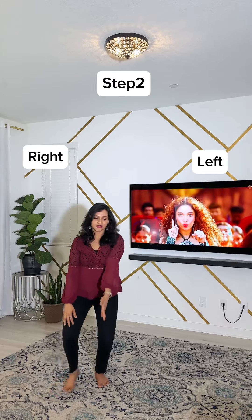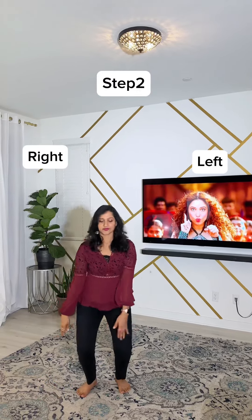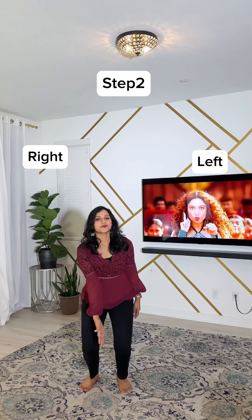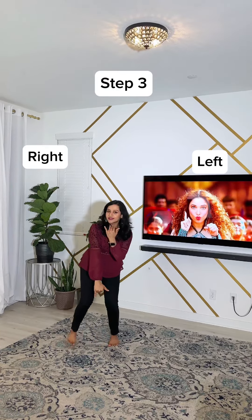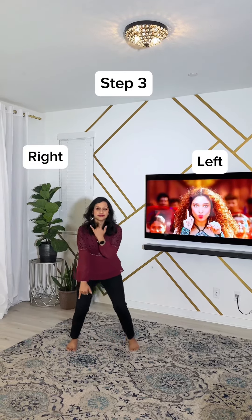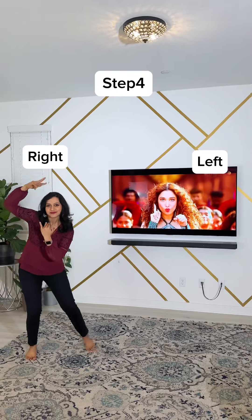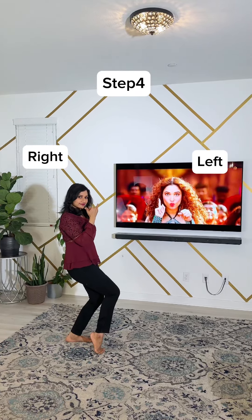Then left leg goes out and in, again out and in, out and in. Then open your hands and bend low, step to the right, then left, then right, then left, then again right, then left, then turn to your left and pose.